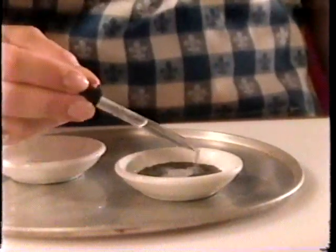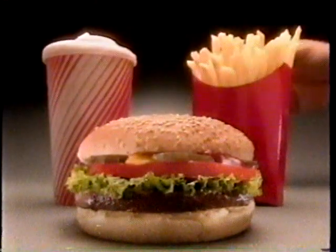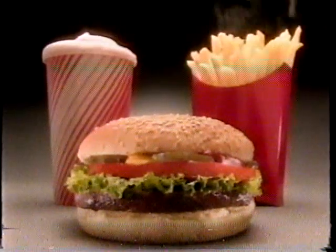Now our food is all ready for our close-up. But what if I wanted our burger and fries to look steaming hot? Easy. In this dish are chemical chips, made especially for television. I just add a few drops of water, and I can make the perfect puff of fake steam. And now our meal is ready for the camera. Cue the steam. Doesn't it look good enough to eat?